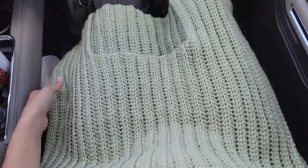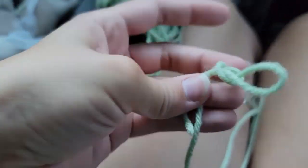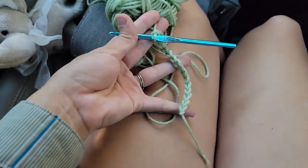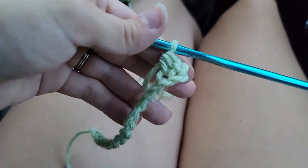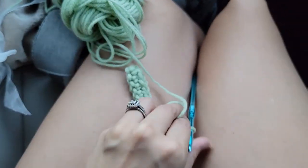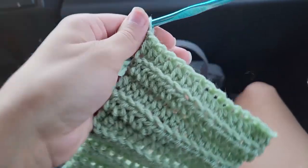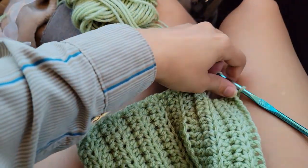To start off the sleeves, go ahead and chain 15, then turn your work. Just like the body, you're going to half double crochet back loop into the second chain from the hook, all the way to the end, chain two, turn, and continue doing this until you have 14 rows. This is the part that wraps around your wrist.